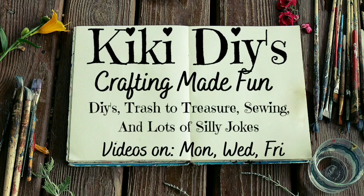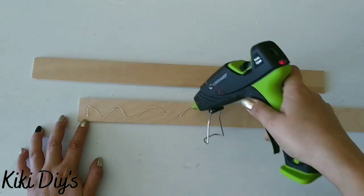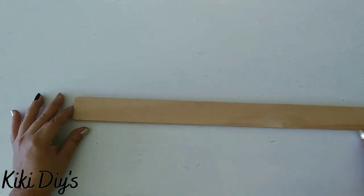Hello guys and welcome to my channel, my name is Kiki. For our first project we are going to take two stir sticks without the handle and we are going to glue them together.